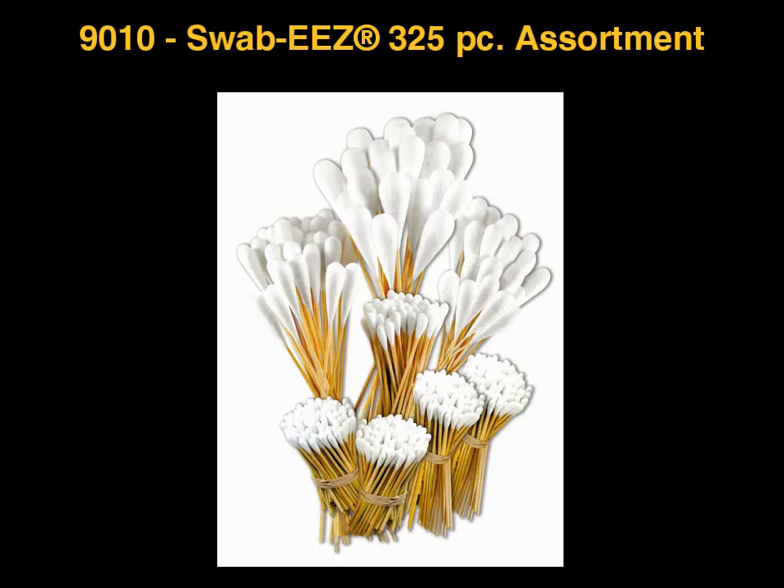The 325-Piece Swab Ease Set includes small to jumbo sized swabs with heavy duty bamboo handles for scrubbing electrical contacts, grease joints, and for general maintenance and cleaning. These products and more are available from IPA. Please visit www.ipatools.com for more information.